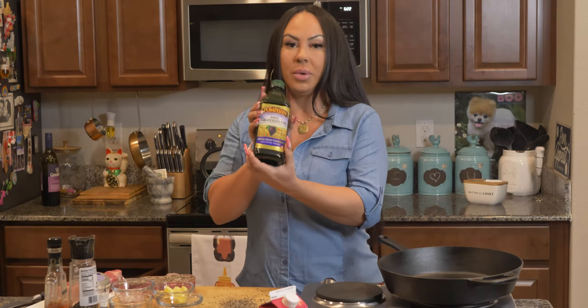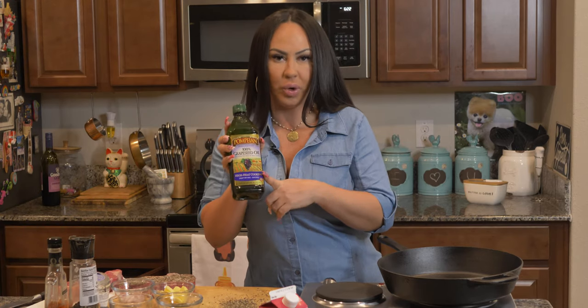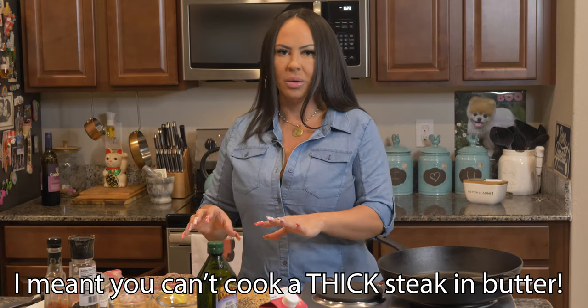Get the good stuff — don't get cheap stuff. Some grapeseed oil, because it has a good smoke point, better than olive oil. And we have butter, but that's for our sauce. You can't cook a steak in butter because the butter burns way too fast. So let's get started.